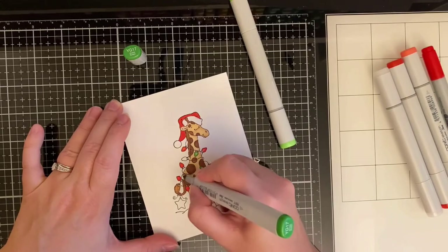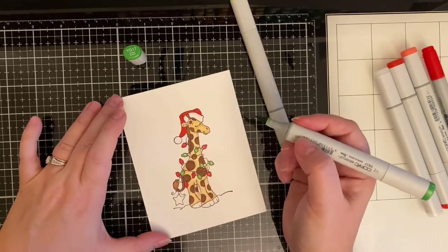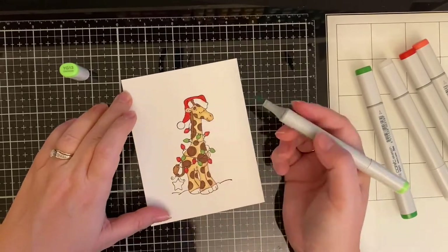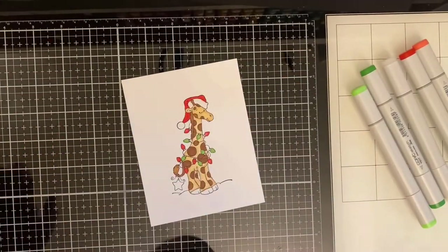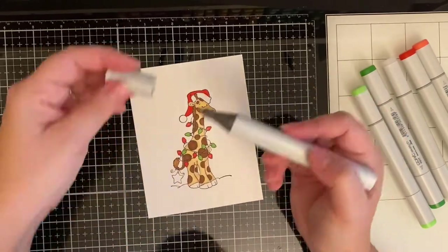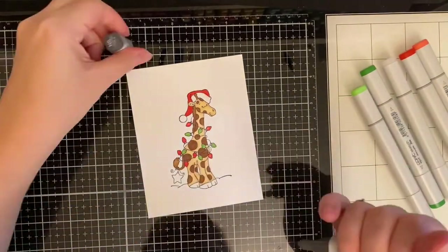Now I'm using YG17 for the green on some light bulbs, and YG13 for the center part of the other light bulbs. Then I'm taking N0 and coloring in the very ends of those light bulbs.